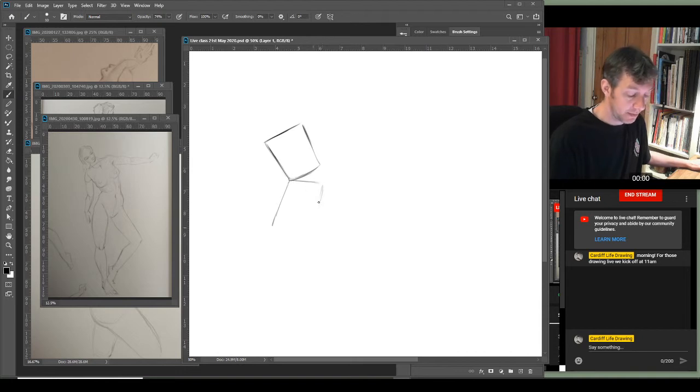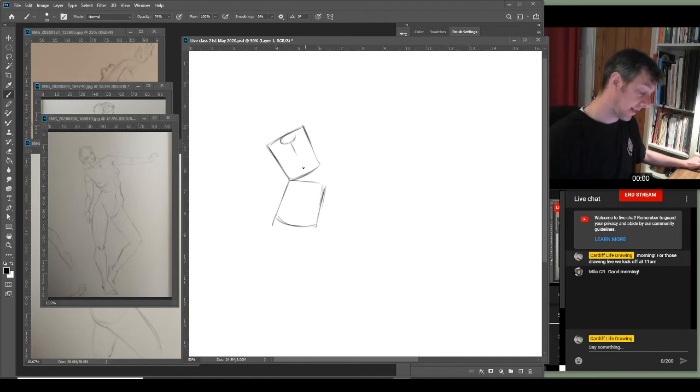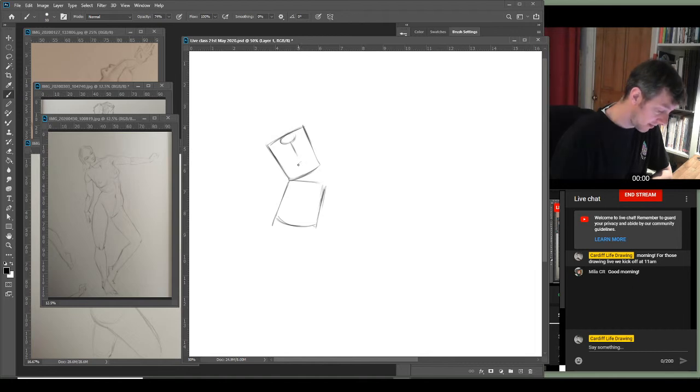Looking at the squash here and the stretch here, making sure I get those dynamics. I'm going to put my lower torso in — just really simple building blocks. I might be building a little bit long in the body and I'll see where it goes. I'm going to put in the little hole for the tube of the neck and put my centerline in down the sternum, and the chest plate. Good morning to those joining — I kind of ploughed straight into the drawing.